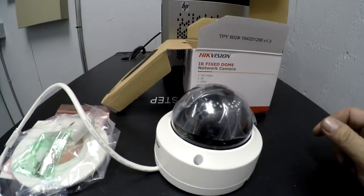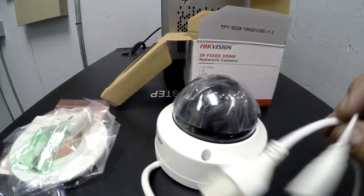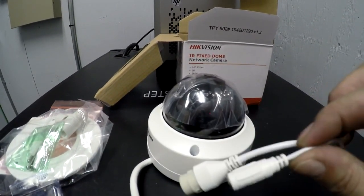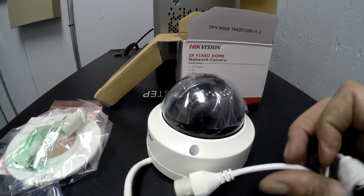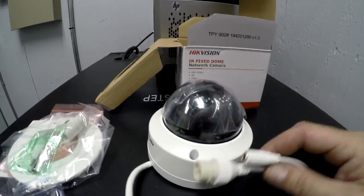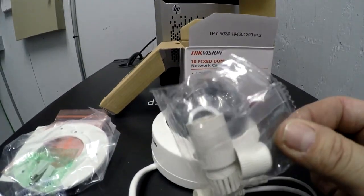Here's the dome camera. It has two connectors — one for power and one for your network cable.